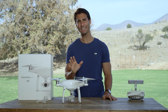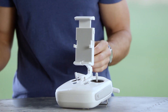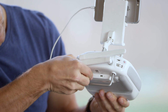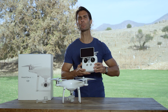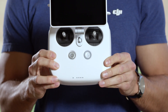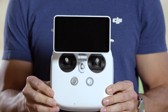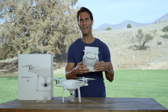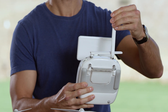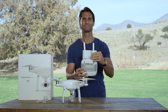Now let's check the electronics of your platform. First, mount your mobile device with the remote controller and connect your USB cable. If you're using the dedicated Phantom 4 Pro controller with built-in screen, you don't need to do this. Turn on the remote by pushing the power button once, then once again and hold. Unfold both antennas so they are more or less vertically extended — like this.